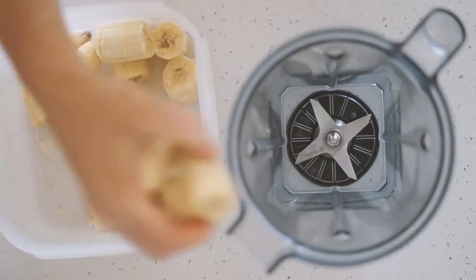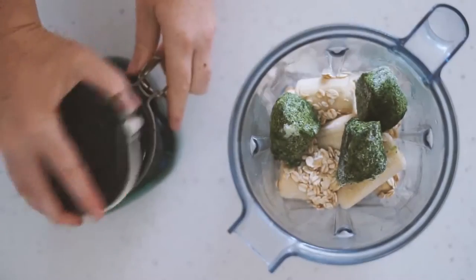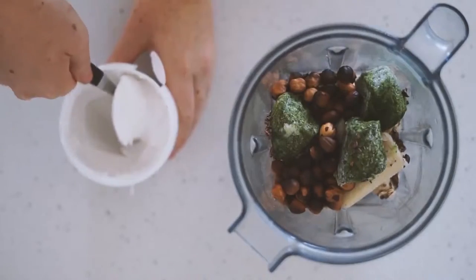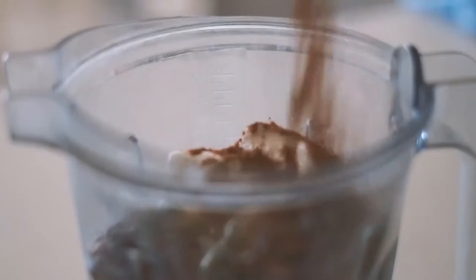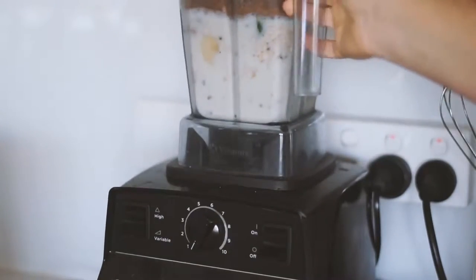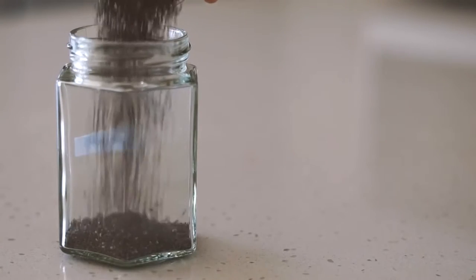Moving on to Friday, we're doing a smoothie again. I'm starting with some frozen bananas as well as some rolled oats — I love putting oats in my smoothies — some frozen spinach packs, some cacao nibs, some roasted hazelnuts, some Koyo natural coconut yogurt, almond milk, rice malt syrup, some cacao powder and some chia seeds. I blend that all up — what would I do without my Vitamix — and pour it all up and enjoy. This was so good.